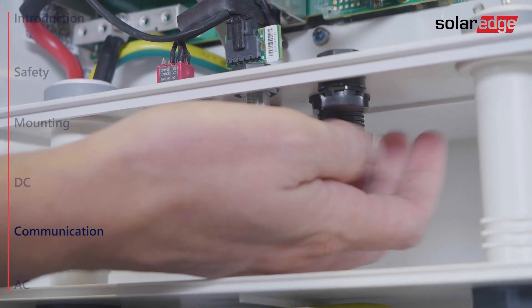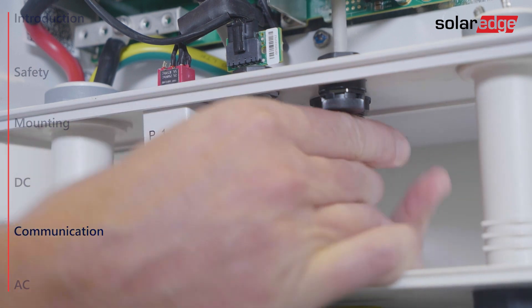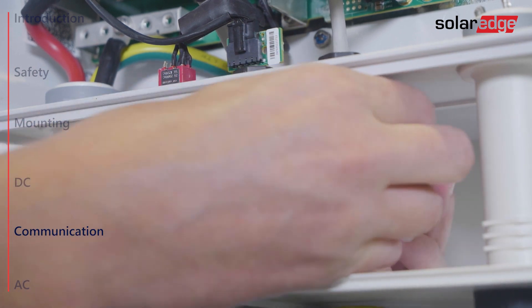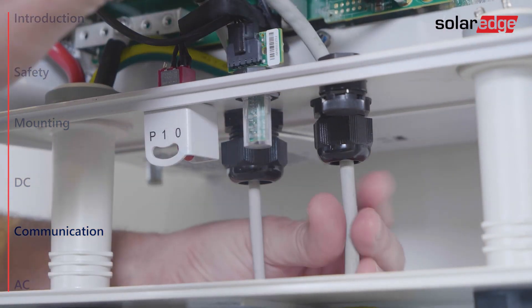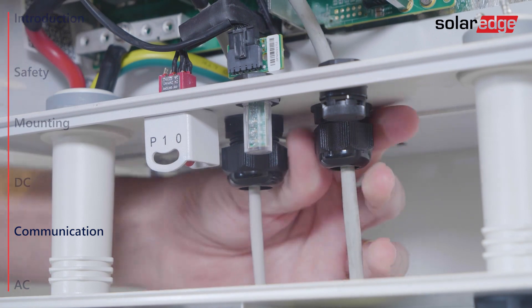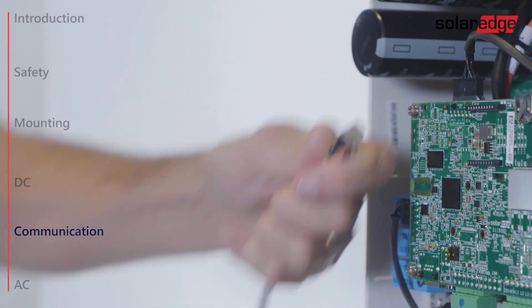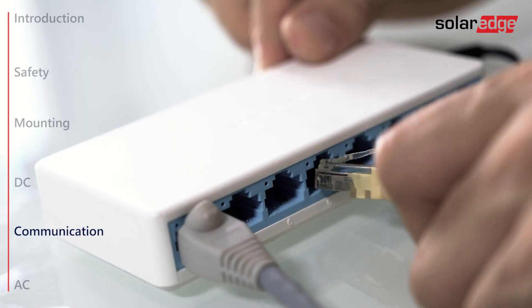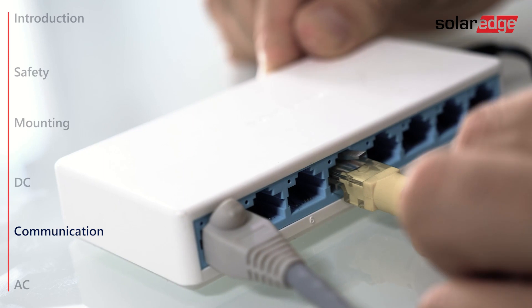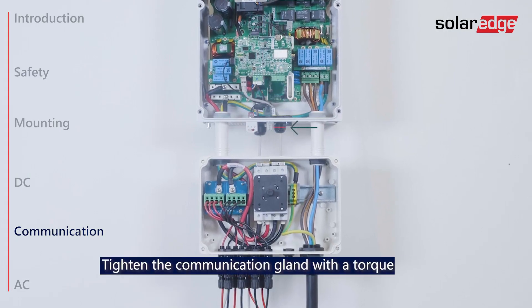Remove the seal from the communication gland and insert the cable through the opening. Connect Ethernet with a shielded Ethernet CAT5 cable to the RJ-45 plug on the communication board, and then connect the other side of the Ethernet cable to the Ethernet router. Then tighten the gland nut.